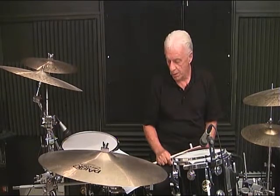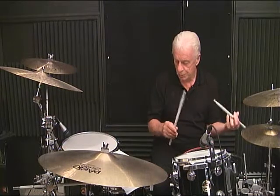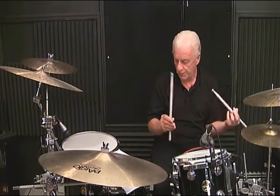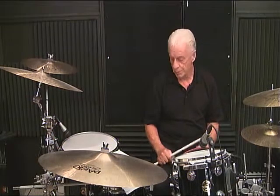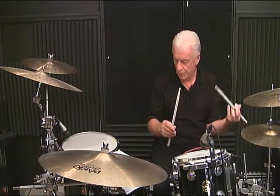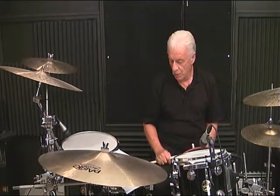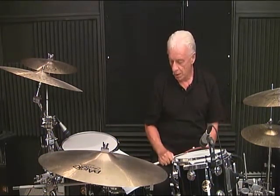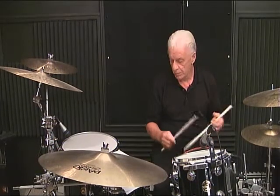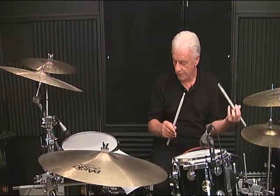Line 4, measure number 1: 1 and, 2 and, 3 and, 4. Line 4, measure number 2: 1, 2 and, 3 and, 4 and. Line 4, measure number 3: 1 and, 2 and, 3 and, 4. Line 4, measure number 4: 1, 2 and, 3 and, 4 and.